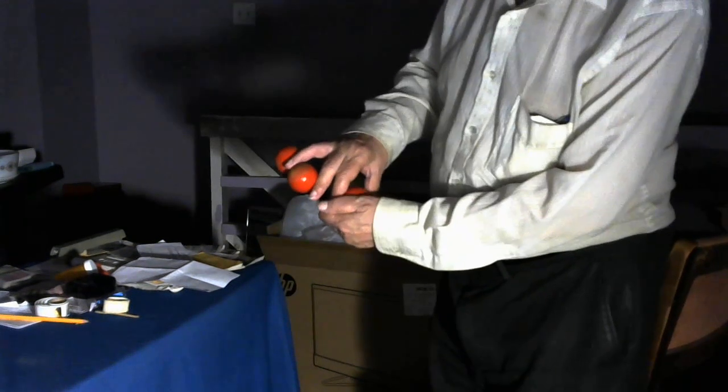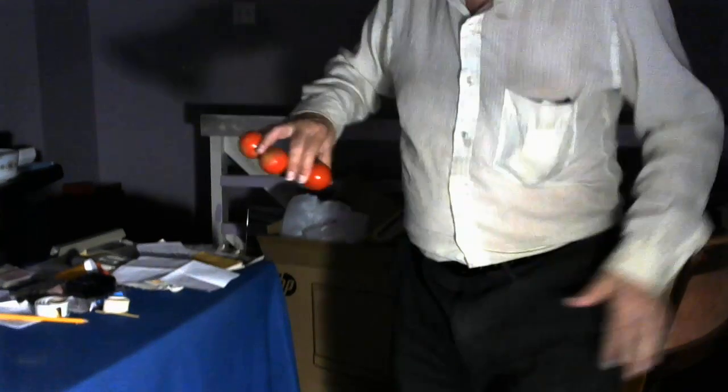A miracle of a semi-religious nature. One, two, three, four. Would you like to see some more? How about four? Four balls it is. I've got to be careful I don't drop them here. I'm going to take this one, throw it on the floor and stamp it out.